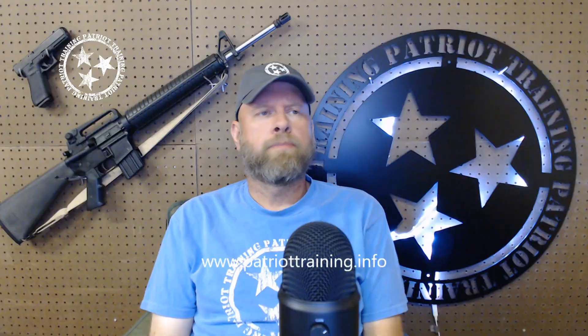What I have found is that if you start a student with an 8-inch target, and they have moderate or little or no skill, they tend to make a 10-inch group.